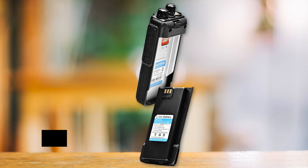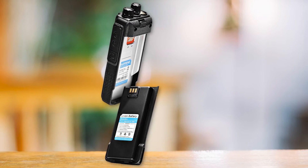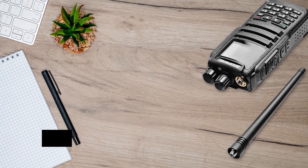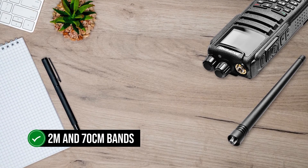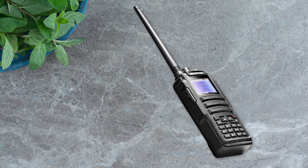As a DMR device, it is compatible with Tier 1 and Tier 2, making it very compatible with communications. It switches between analog and digital modes easily. When in conventional analog mode, the radio works on the 2M and 70-centimeter bands, 136 to 174 MHz and 400 to 470 MHz.